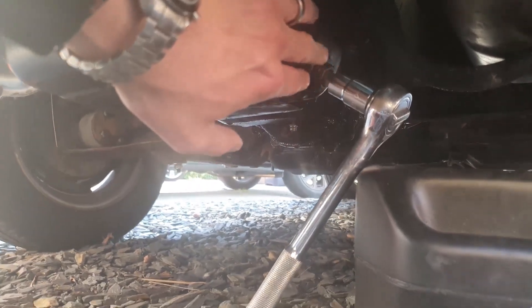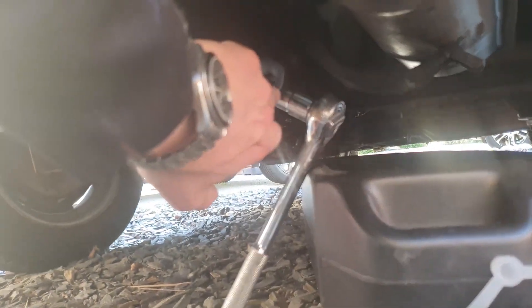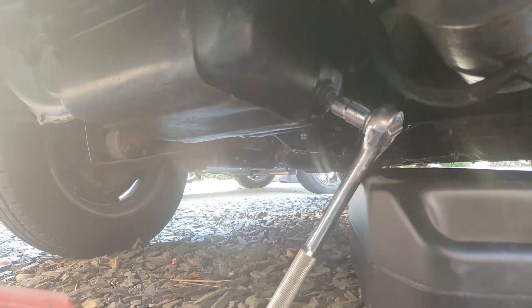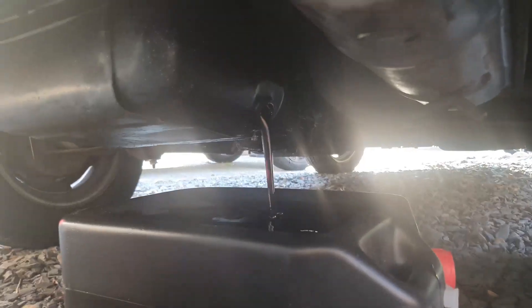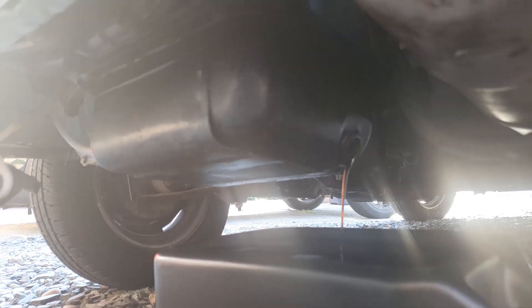I've raised the car slightly on the jacks because my new oil drain is a lot taller than the previous one, so to get the oil from here into there it needs to be a little higher up. I'll try not to spray it all over the gravel, though I can't guarantee that. We'll drain the oil out of the sump and then start removing it to replace it with the new one. That could have gone worse — it's not on the floor and is going in the right place, and there are no shimmering particles in there, which is nice.